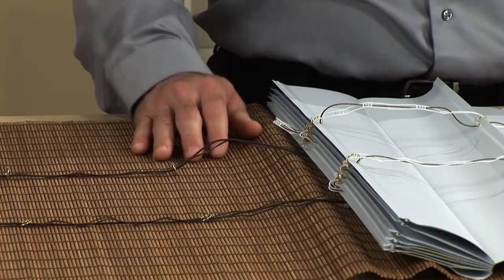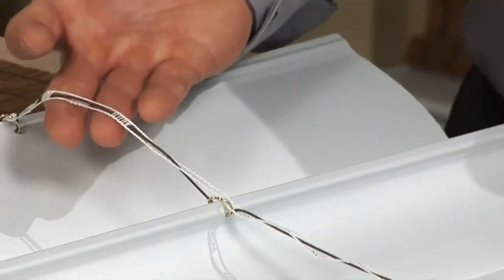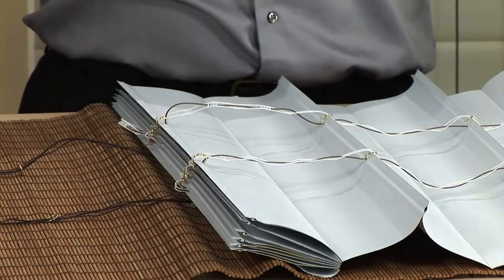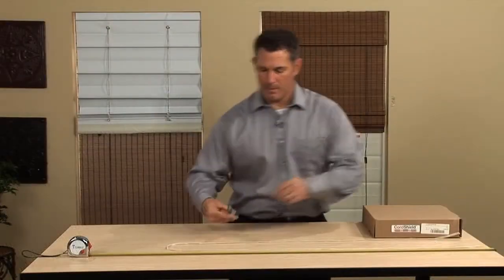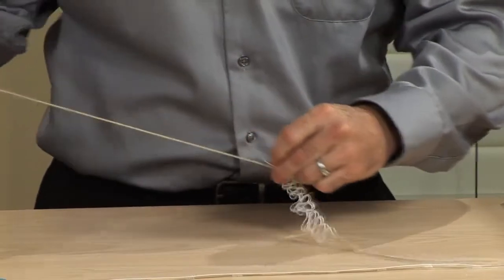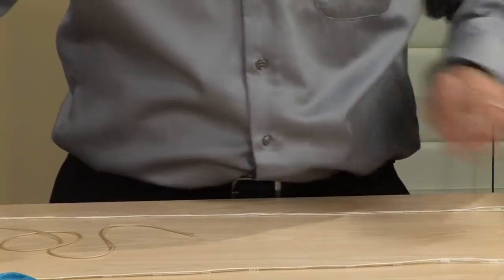Both the shade and the operating liner use our pre-corded cord shield. In order to cord the Self-Operating Liner, the cord must first be removed from the cord shield. Cut the required amount of pre-corded cord shield necessary to cord the Self-Operating Liner. Remove the cord from the pre-corded cord shield so that you have a section of cord shield and a section of cord.